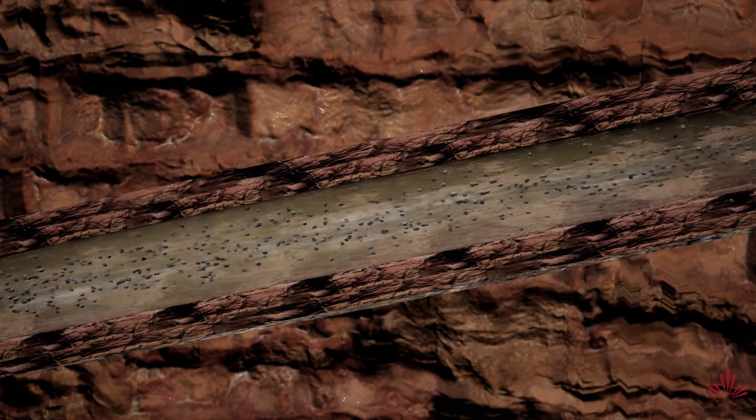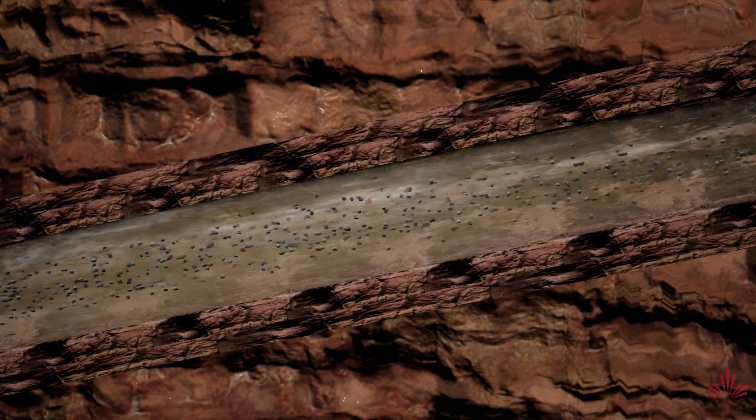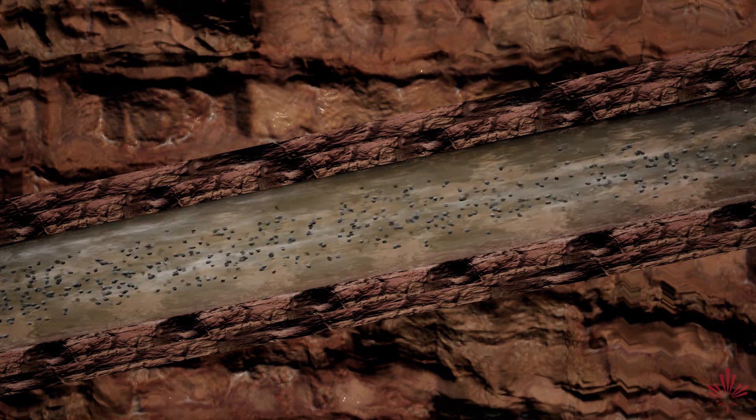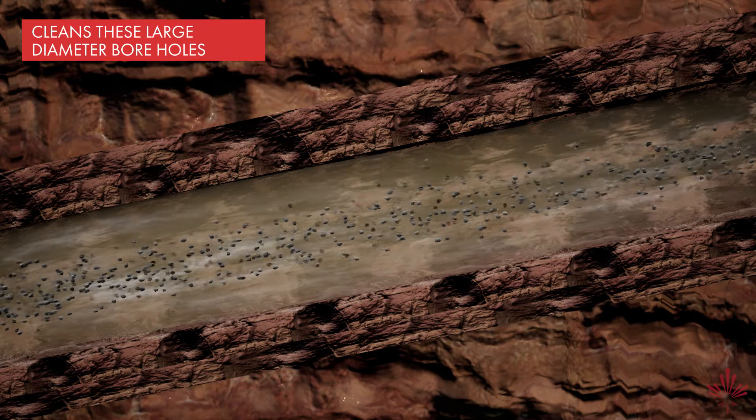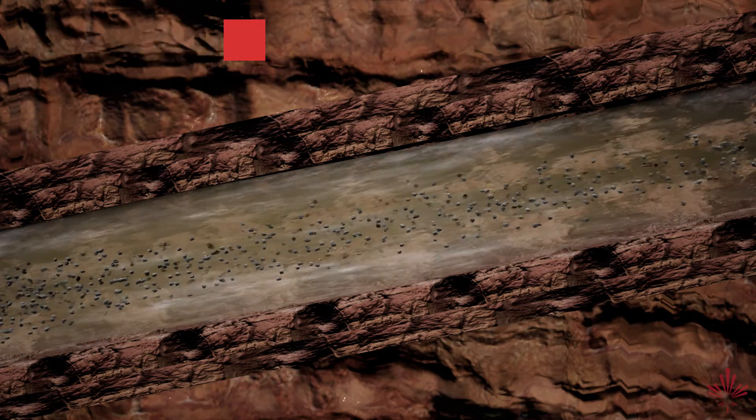As hole size increases, the annular velocity decreases, which negatively affects hole cleaning and hole conditions. EnerSeal HDD's rheological profile cleans these large diameter boreholes and keeps operations running smoothly.